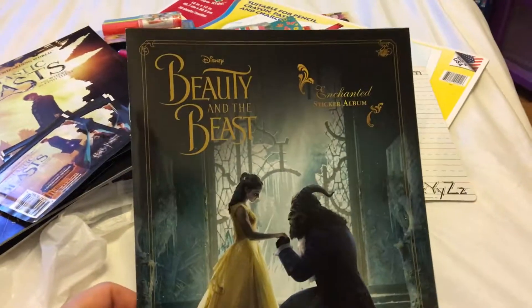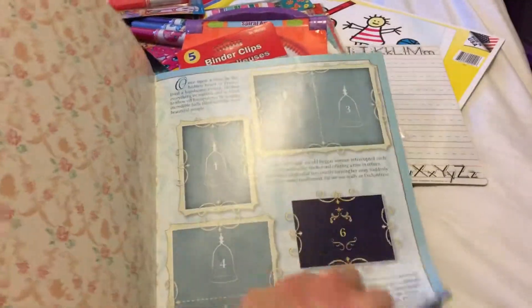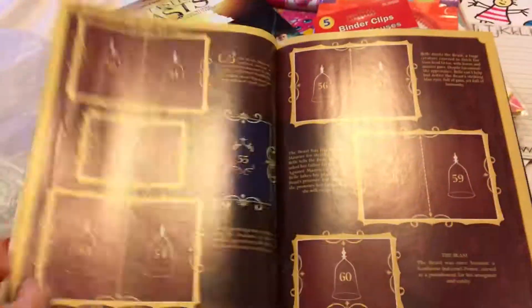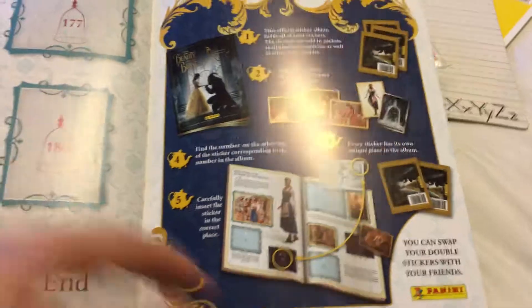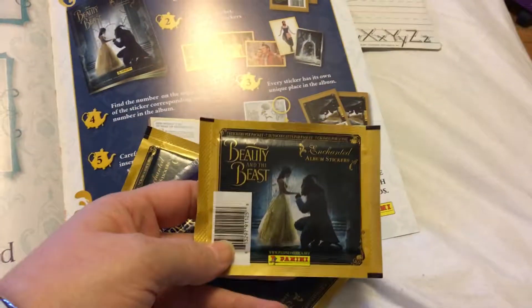I also got the Beauty and the Beast enchanted sticker album. The pages have very few background pictures — not as many as the Fantastic Beasts one — but I love the piano design. I also picked up five packs of Beauty and the Beast stickers, with seven stickers in each pack. Hopefully no doubles there either!